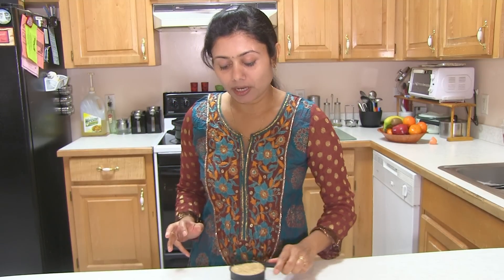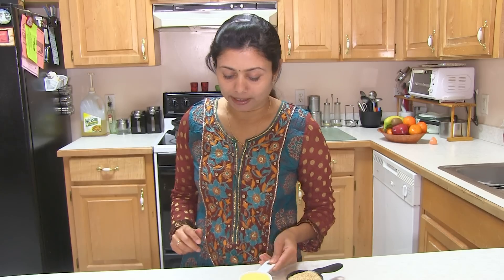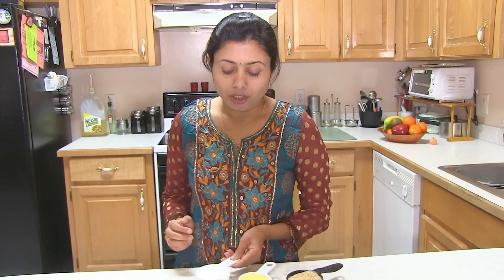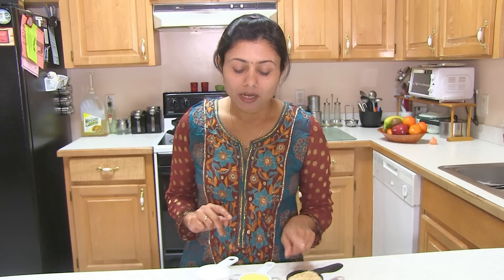Here I have all the ingredients ready: half cup of Lapsi, one-third cup of ghee (clarified butter), and half cup of sugar. Traditionally all these measurements are taken in the same equal amount — if you take half cup of Lapsi, you take half cup of ghee and half cup of sugar. So you don't even have to remember the measurement.